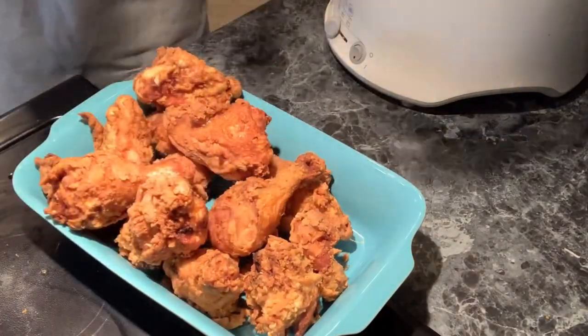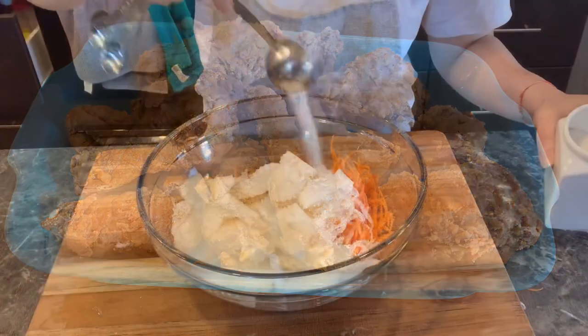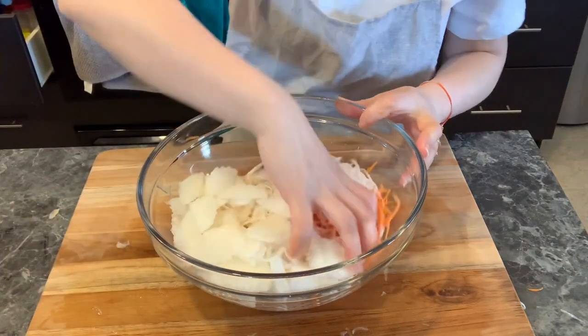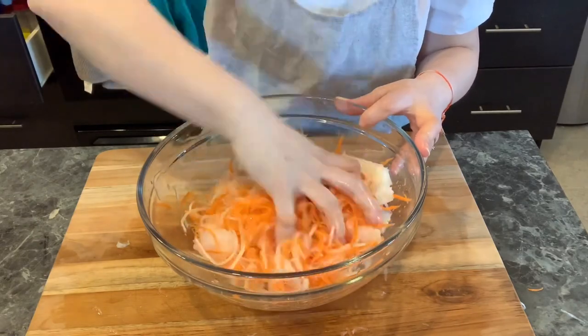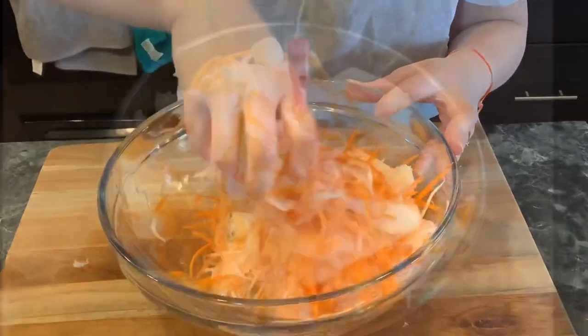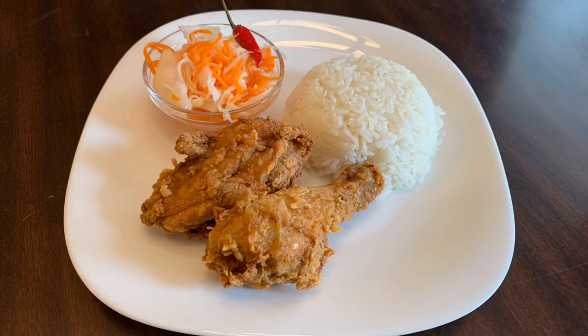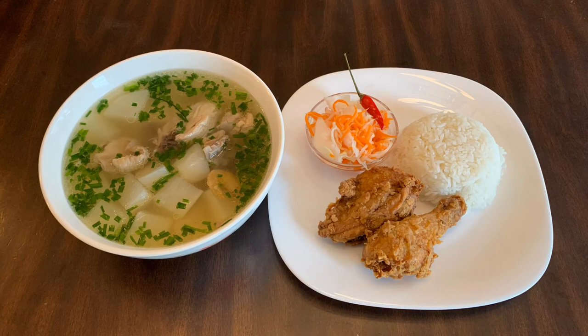If you are new here and looking for more videos like this, don't forget to press the subscribe button for more delicious homemade recipes. Okay, let's get started — the ingredients I'm going to show you are super easy to find.